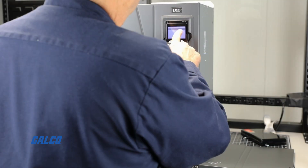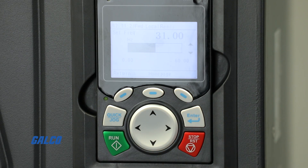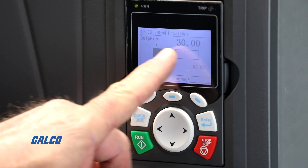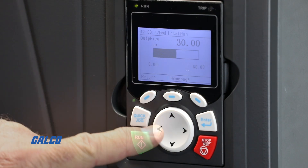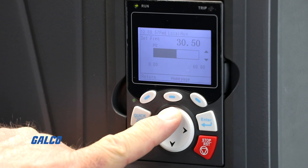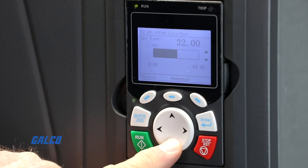Once these parameters are set, press the green run button to start running the motor. The drive will display the output frequency in hertz. Pressing the right arrow on the keypad will allow you to use the up and down arrows to adjust the set frequency of the drive.